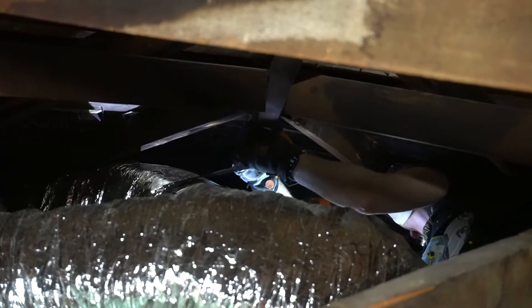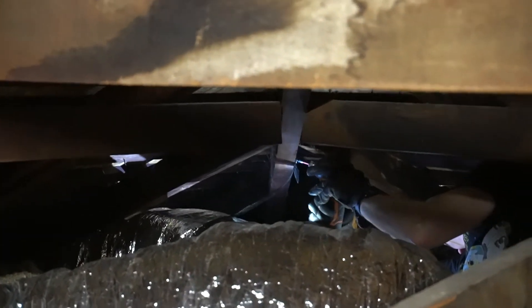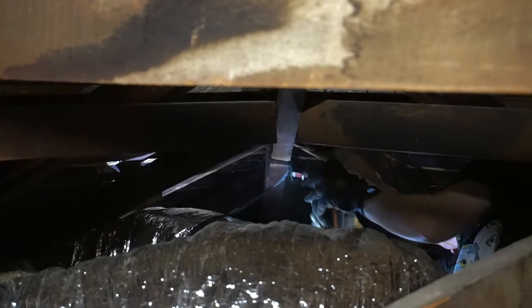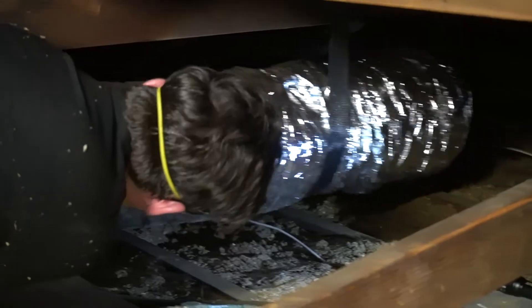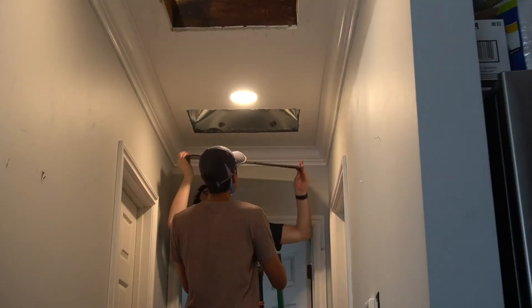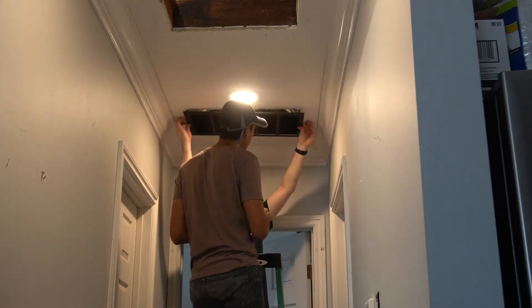Finally, we strapped the ducts to the rafters in the attic, mapping out their patterns. Once everything was in place, we could finish it off by attaching our registers.